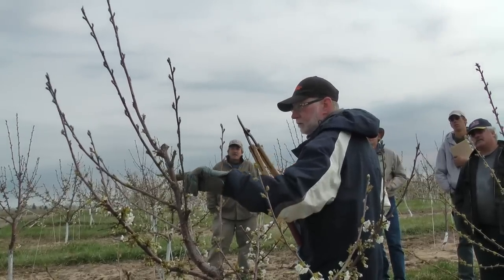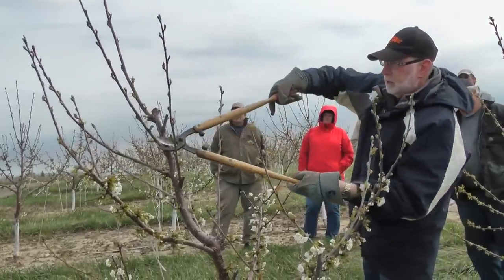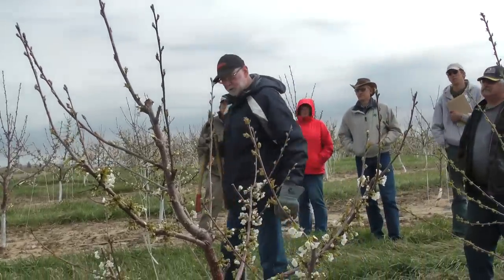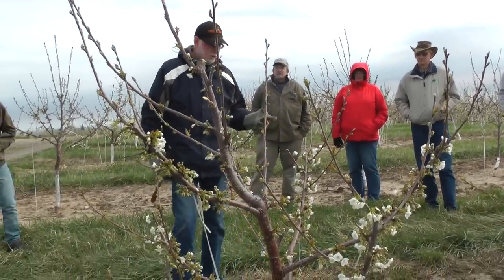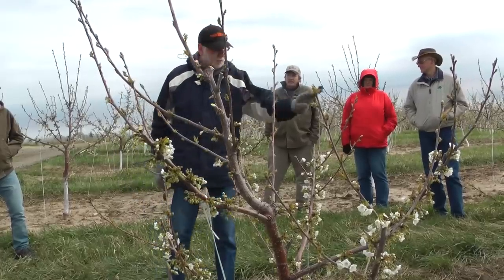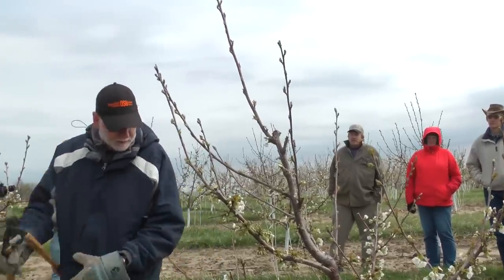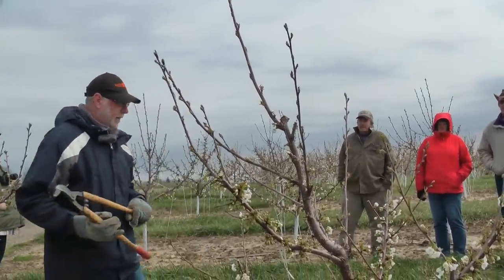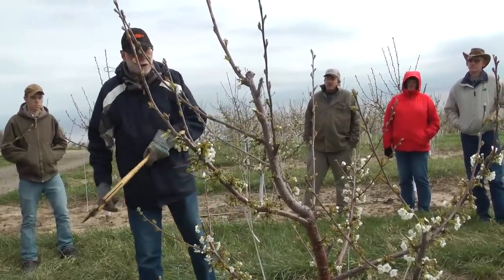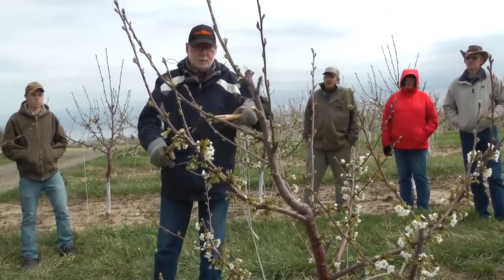There may be some new branches — I've got a vegetative bud right there that will come out, and I'll probably remove that there as well. Now if this were another variety such as Sweetheart or Lapins, a more productive variety, I would go and tip all of these branches here. But the fact that it is a Regina, I'm just going to tip these branches that I want to continue to extend the growth of the side branches here. I want to stiffen this up a little bit.